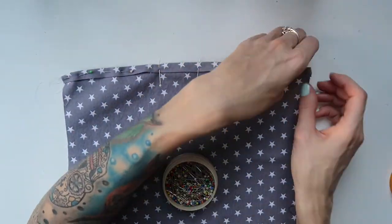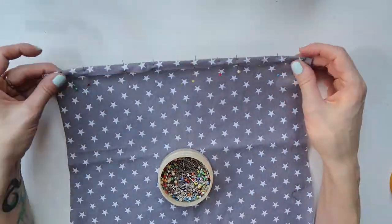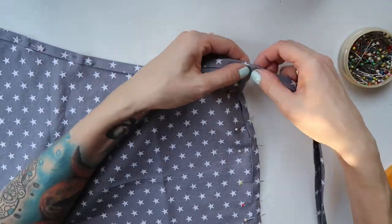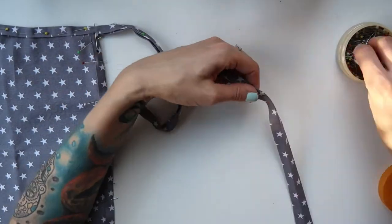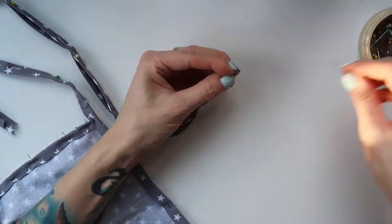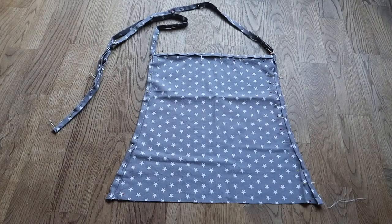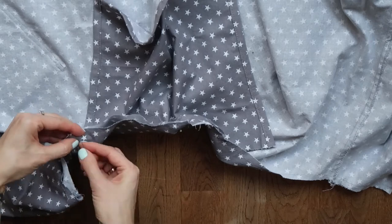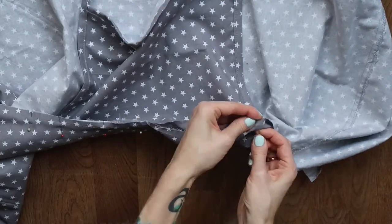As a next step, I pinned the bias tape to the top of the flap and also to the sides. I folded the ends of each bias tape inwards so that I would have a clean ending. Here is what the flap looked like so far. I sewn all through with a regular straight stitch. Then I started pinning the flap to the skirt, making sure to put the bad sides together — you'll see why — and sewn the pieces together with a zigzag stitch.